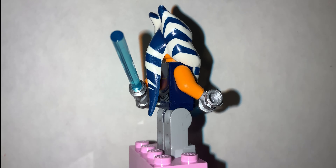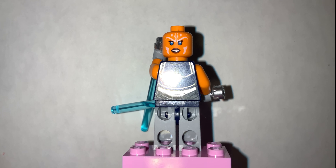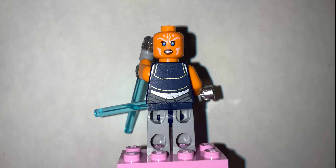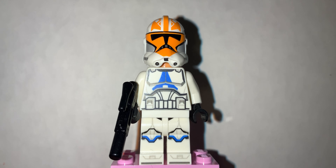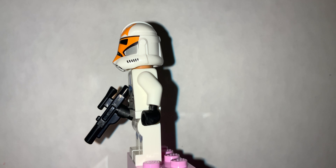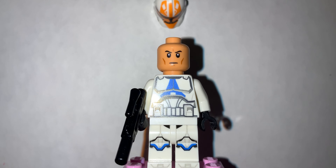The first figure is an Ahsoka Tano minifigure. This is her second face expression and the back printing. This is a 332nd trooper, or what the box calls it, Ahsoka Tano's trooper. This is the face underneath the helmet.